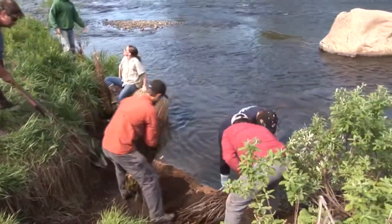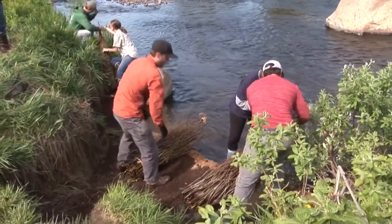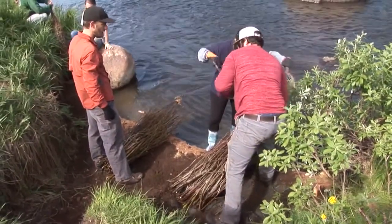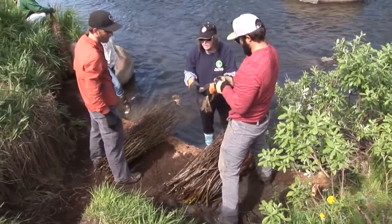Do we think the willows are going to seed themselves, I mean grow? Yeah. They don't have any leaves, so they've been kept dormant. So they should just be ready to go right now.